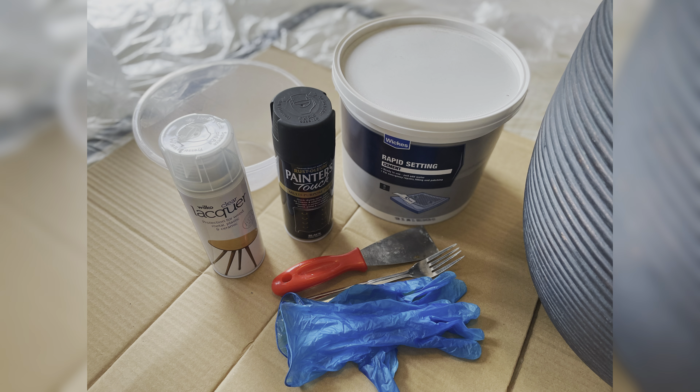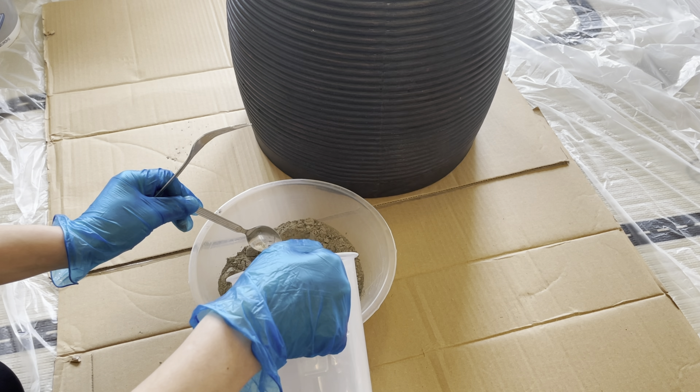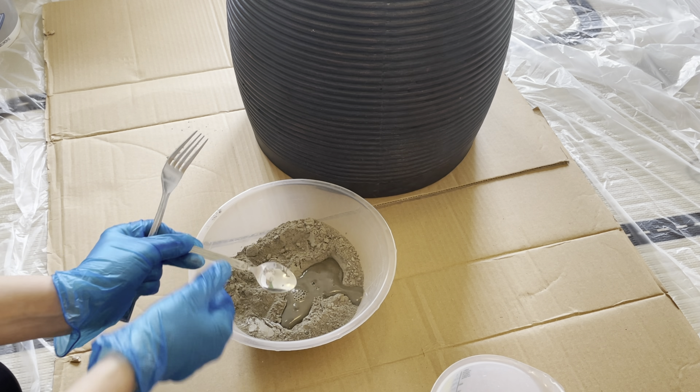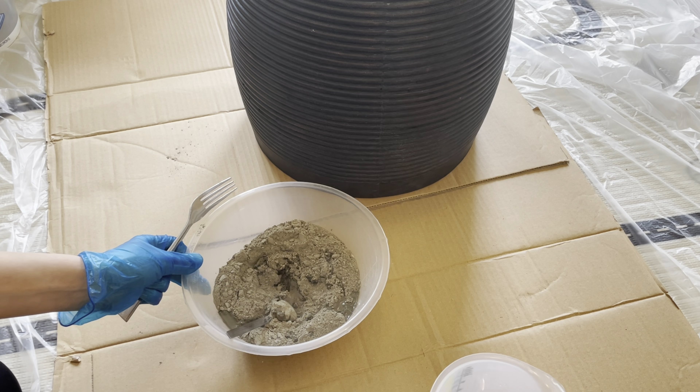That's all I used for the bottom part of the table — I'll put all the materials in the description box below. So I went to Facebook Marketplace and I searched for an old coffee table, as I thought I could use the top part only. After a few days of searching I found one, and guess what — it was free, I didn't spend anything.